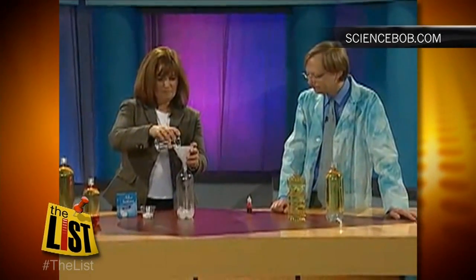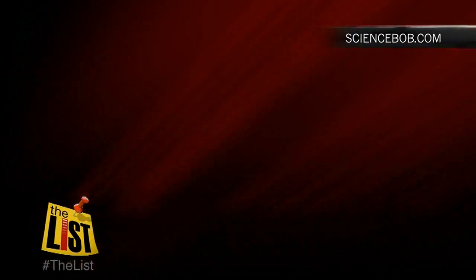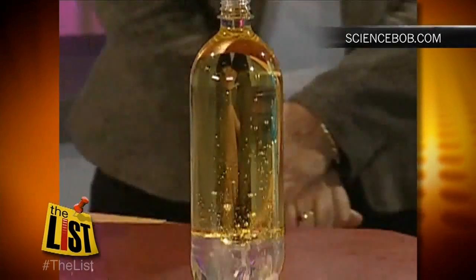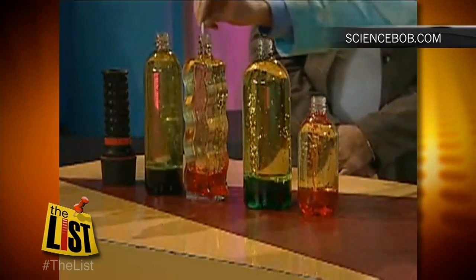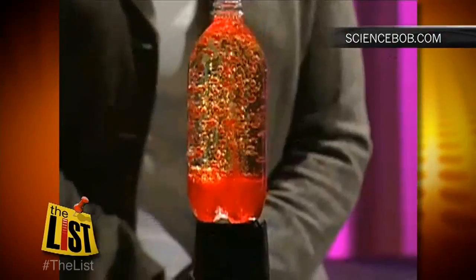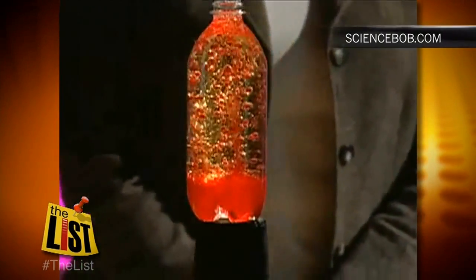Pour three quarters of a cup of water and fill the rest with oil. Add eight drops of coloring, drop in some Alka-Seltzer, and groovy. When your fizz fizzles out, just add more Alka-Seltzer. It's like the ultimate 60s experience brought back to life.